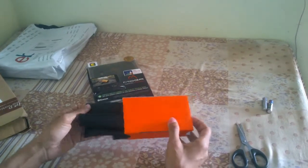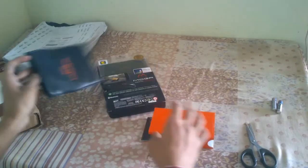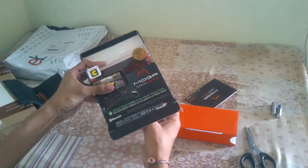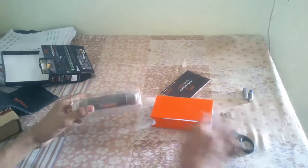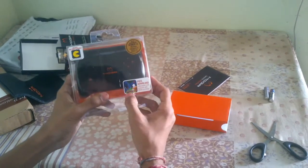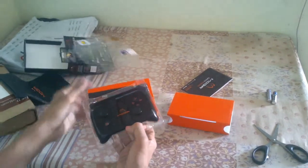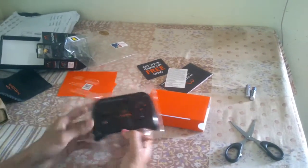First of all, we get a leather pouch with 'MOGA' written on it, and a user manual. Here is the controller itself. You also get a free download of the Sonic CD game with this controller, along with some coupons. Now we are going to open the controller.